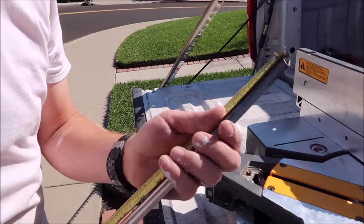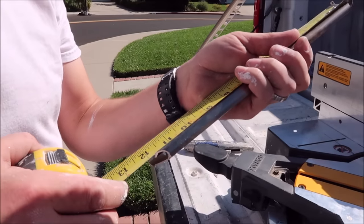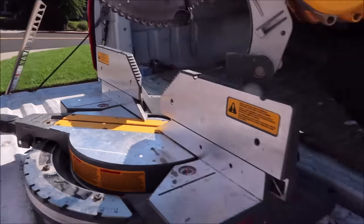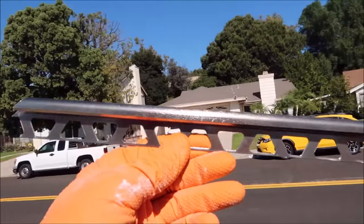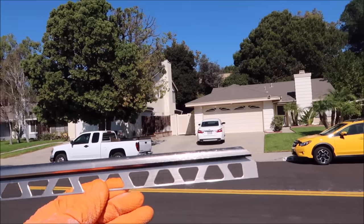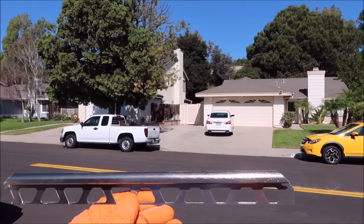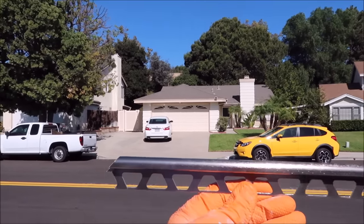Double check the measurements from each outside edge of the miter. Perfect. There you go guys, piece number one — this is for the bottom of the niche. We'll cut the two verticals and the top horizontal and we'll show you how to install this.